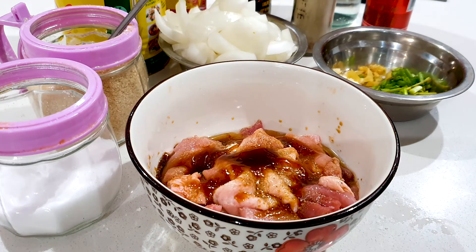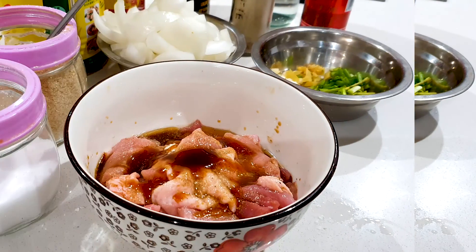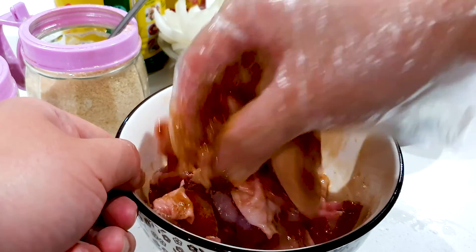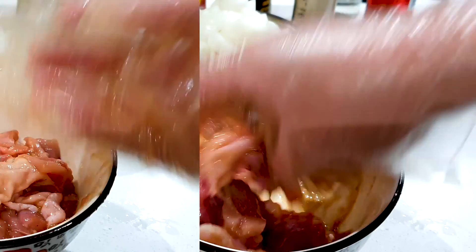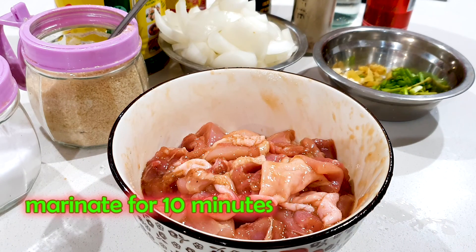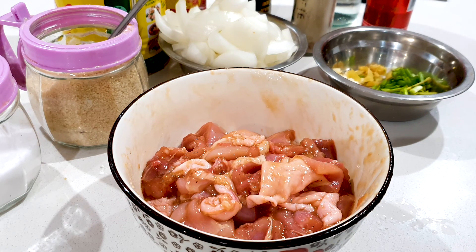Okay, we're going to mix this up with a glove. Now we're just going to let this rest for 10 minutes, let it marinate, and then we will add in one egg and cornstarch.